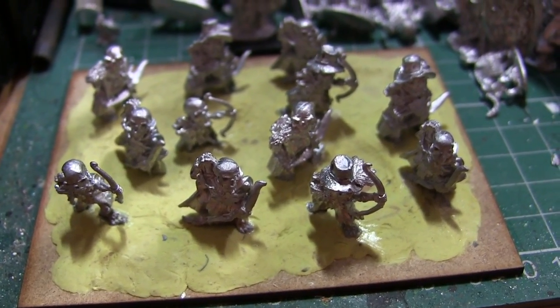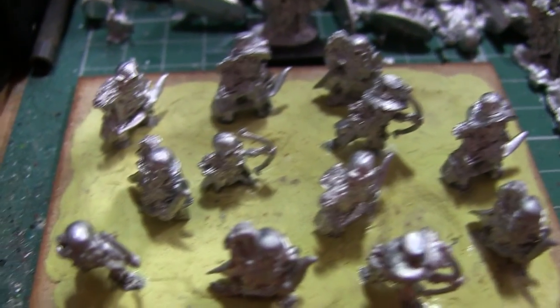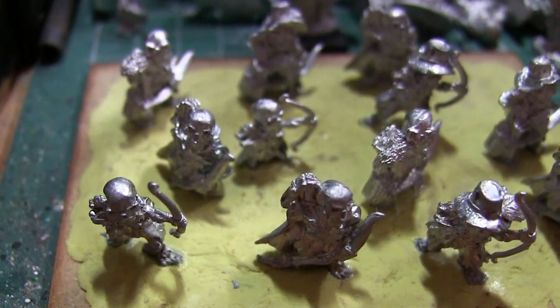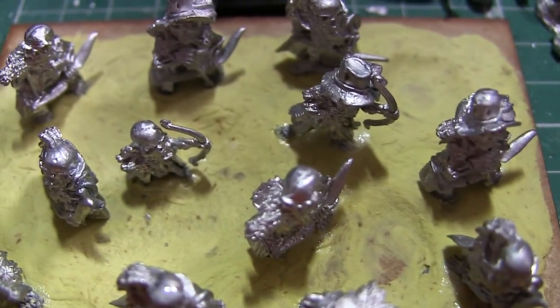It took me quite a while to come up with a basing theme for this army, but I've decided that they're going to be wading through a swamp. You can see that a couple of them there have actually got parts of their feet or legs removed so that they can be sinking into the swamp, and there are certain crevices crafted into the milliput — a few holes.